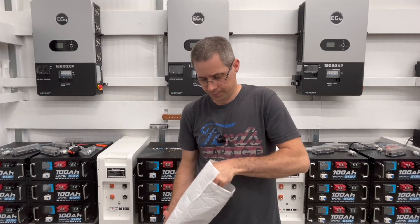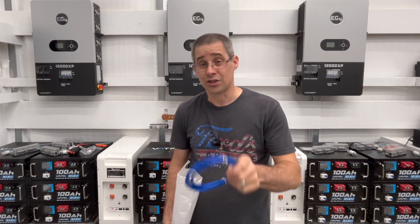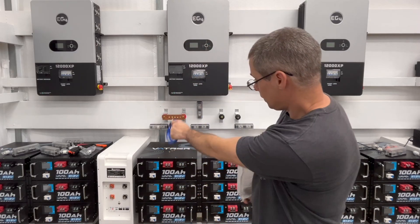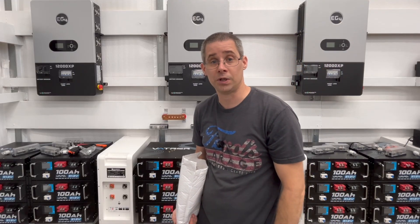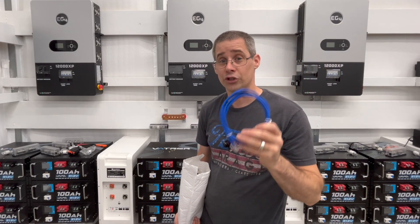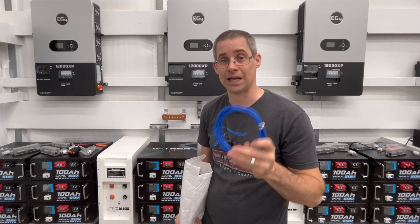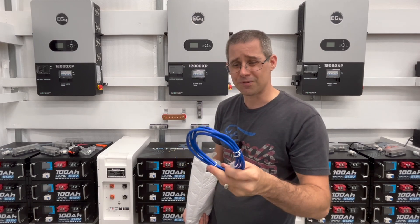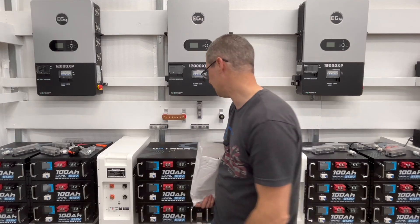A communication cable also came in the box. I'm going to attempt to take these eco-worthy batteries and connect them to an EG4-12000XP. If I can make it work, I'll show you and we can use SOC instead of battery voltage. It does come with the cable, though I'm not sure if it's long enough — it's only about three feet long, so I might have to get a different one, but they do give you one.